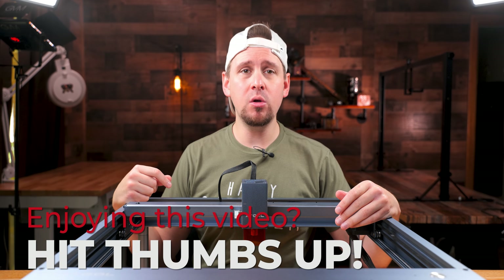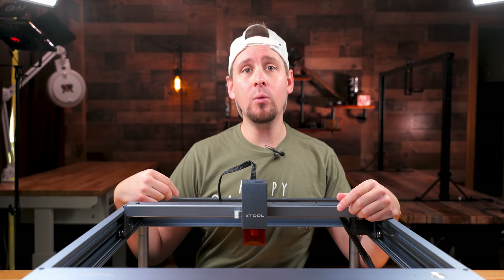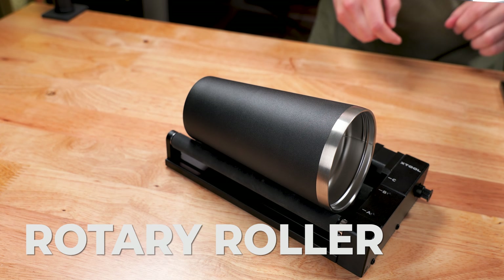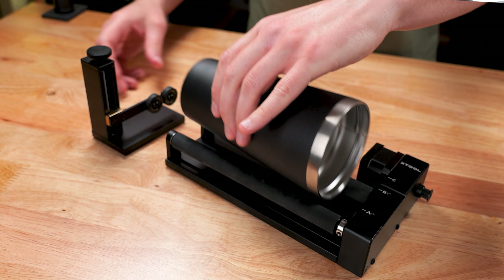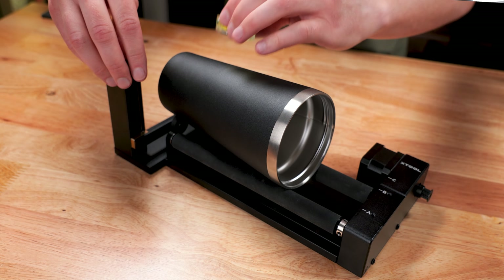The first project we are going to engrave are some tumblers with different designs. For this, we will be using the rotary roller. As I put the tumbler on the rotary roller, you will notice it isn't level because of its irregular shape. X-Tool has already thought of this and made a separate leveling tool that will rotate with the rollers.